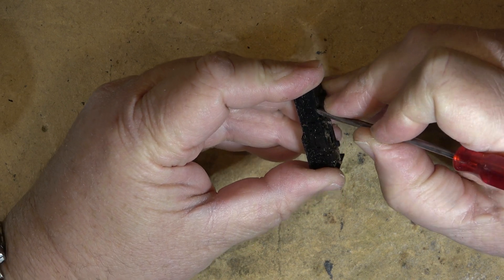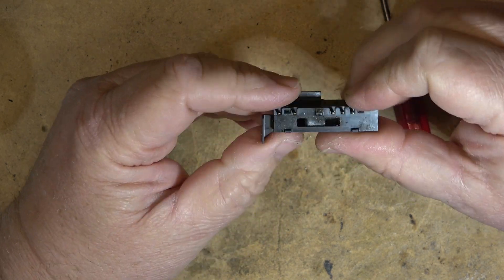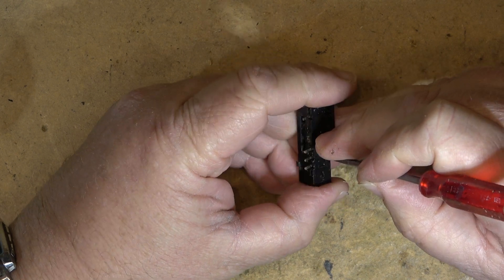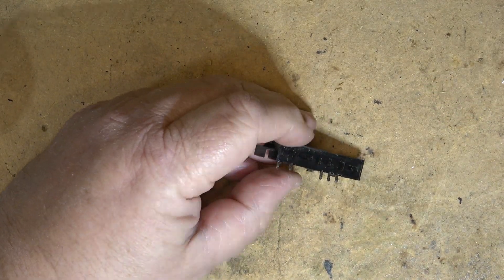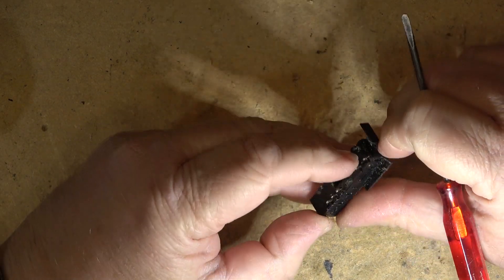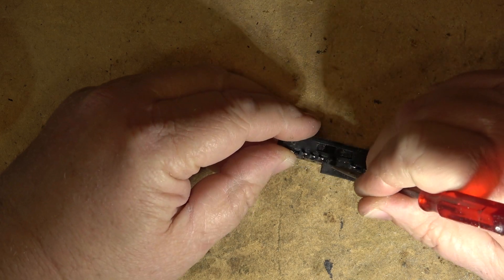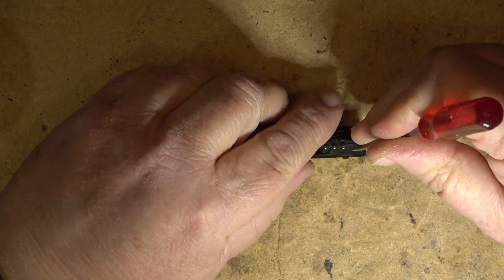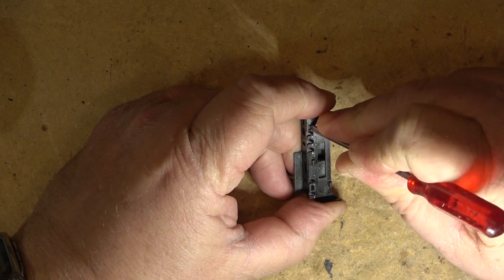The top must come off here somehow. It looks pretty dirty. I didn't want to spray cleaner on the board because cleaner can cause leakage. I'm just curious whether I can get the switch apart. I think the contacts must be in the bottom — this thing is just like a slide switch. This bottom should pop out — it's held in place by little clips. If I can pop these clips I can probably take this thing apart and clean it up.